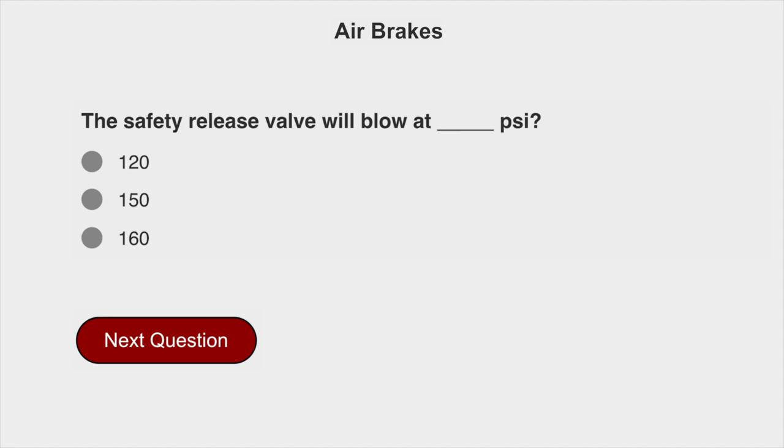The safety release valve will blow at 150 PSI.